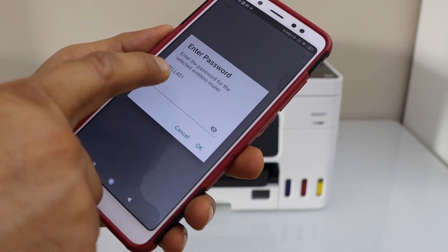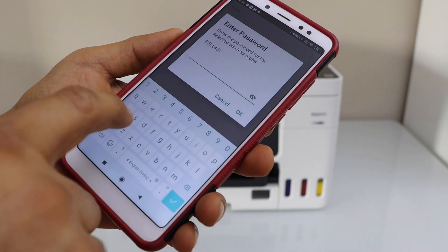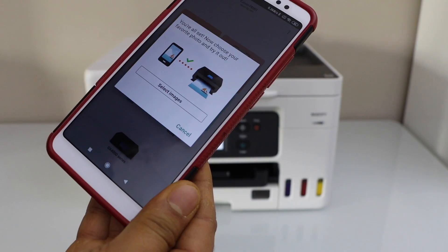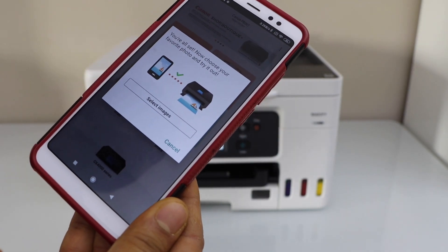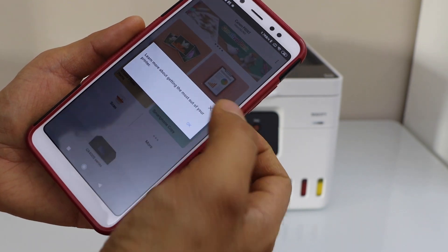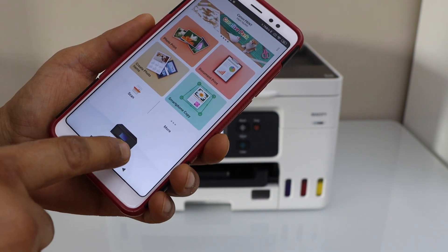Now enter the password of your Wi-Fi and then click OK. The printer is installed. You can print photos if you want, or you can cancel it and close this window. You will see your printer series listed here.